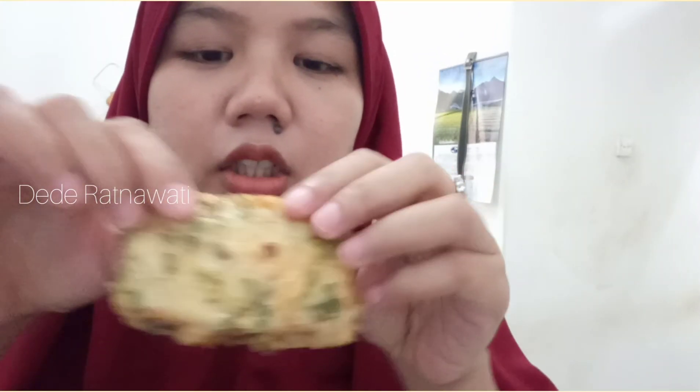Kita coba ya. Kita buka nih. Mantep nih. Enak banget. Enak banget untuk makan. Di cemil juga enaknya.